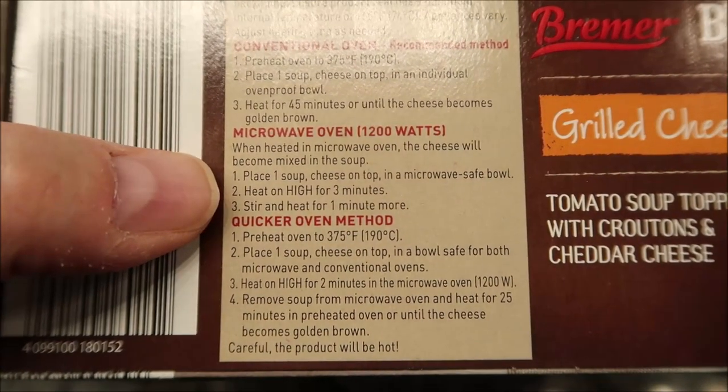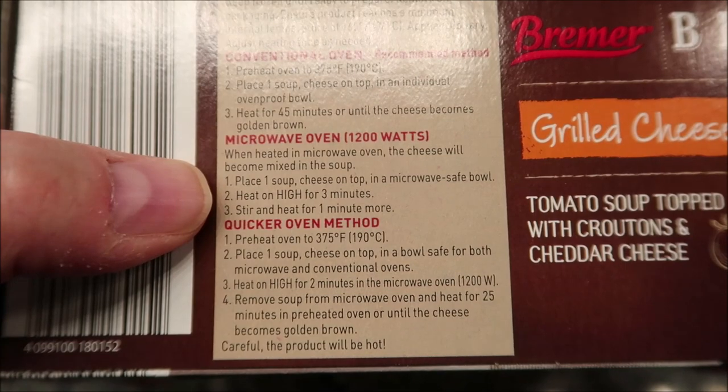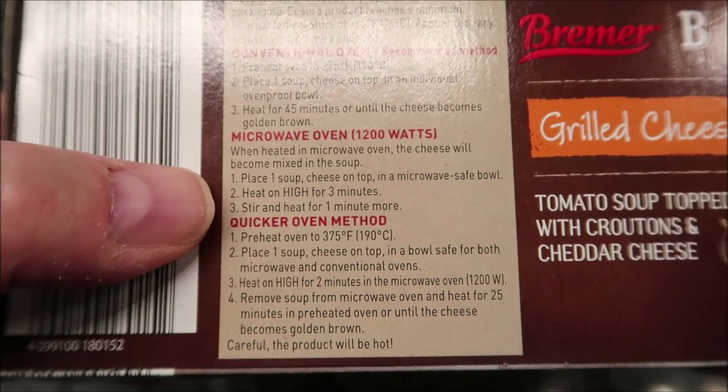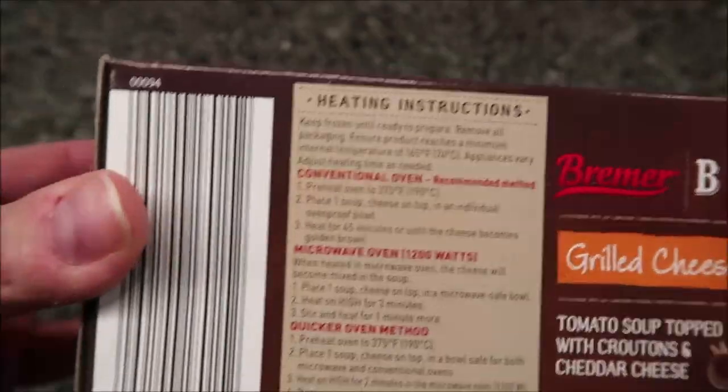Place one soup with cheese on top in a microwave-safe bowl. Heat on high for three minutes, stir, then heat for another minute. For the oven method, place one soup with cheese in an individual oven-proof bowl — so you'd need to provide your own bowl.